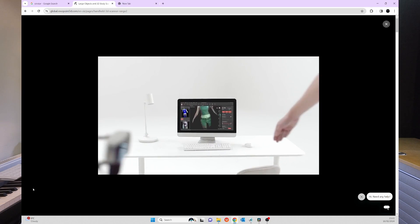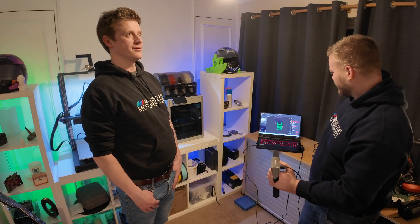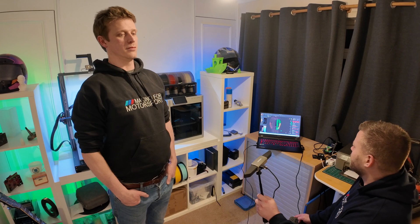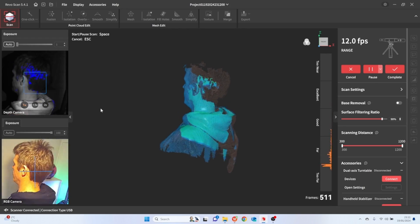First off, we did a scan of a person — something Revopoint has pushed really hard in their marketing for the Range. Couldn't find any willing volunteers, so I had to mount the big spinning turntable and rotate like an idiot. I did manage to talk Dave from DC3D into scanning me. Pretty much straight away, a couple of things were immediately obvious: there is a definite technique to scanning a person, and Dave and I did not know what that was. But we worked it out — scan the face and head fairly quickly early on, then take your time over the rest of the body. The Range seemingly was made for this. There was very, very little tracking loss, if any at all. It just worked.